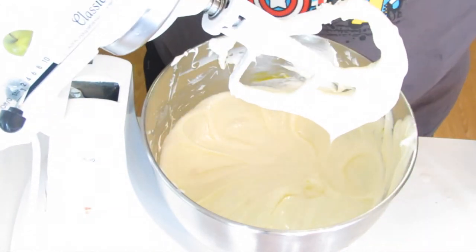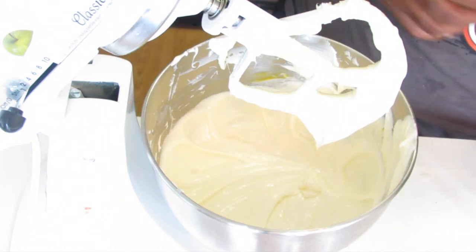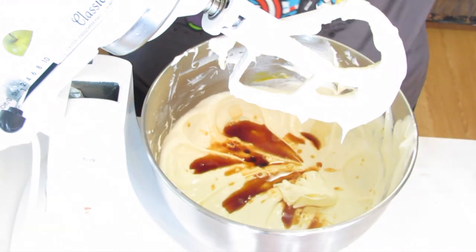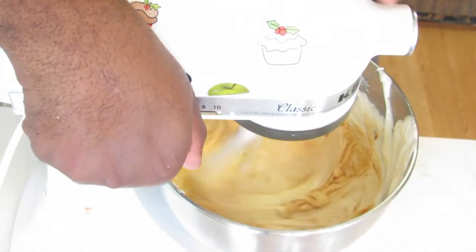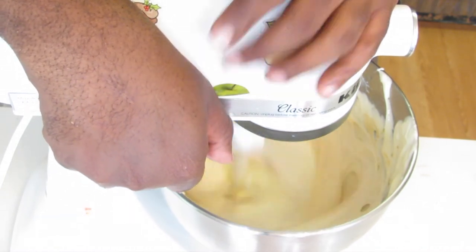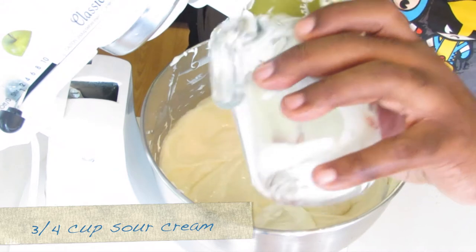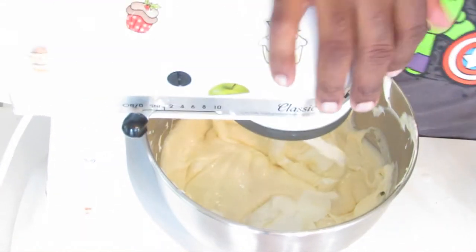To this I'm going to add some vanilla extract. Give this a mix. Now you're going to add sour cream and give everything a mix.